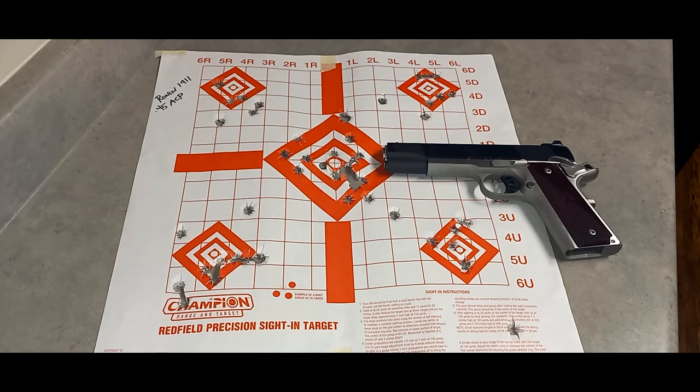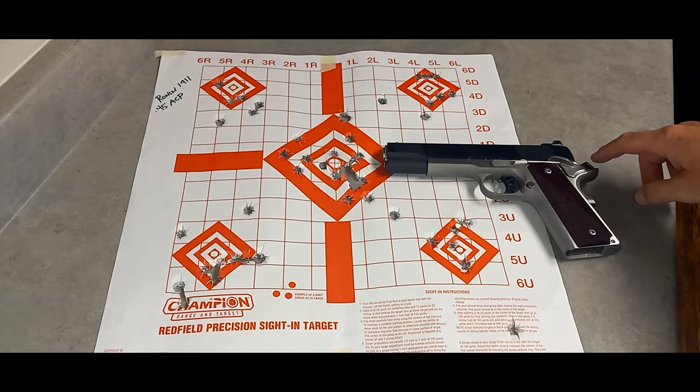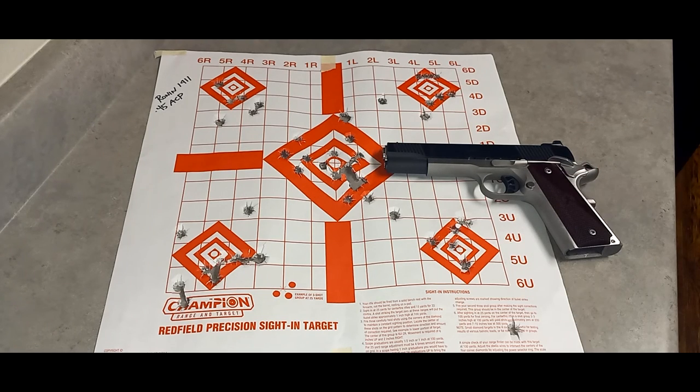So if you're looking for a 1911 that won't break the bank but isn't the basic mil-spec, and has features like the enhanced safety, enhanced hammer, nice laminate wood grips, two-tone finish, and fiber optic front sight, you should check out the Ronin from Springfield Armory. You can get it in different calibers and sizes — check out their website for more details. Stay tuned for more reviews; there may be a new 1911 review coming soon. Subscribe, like, and comment — we'll see you on the next one.